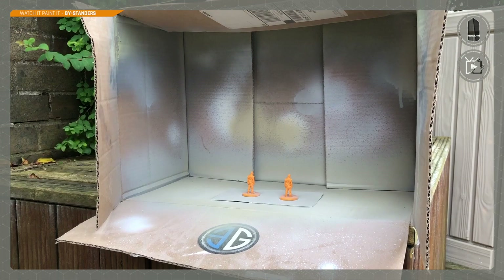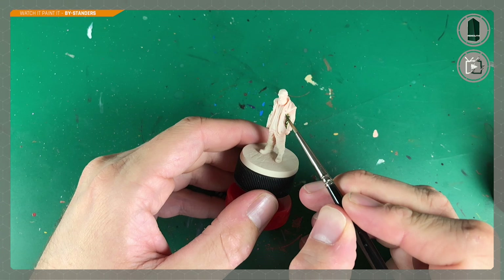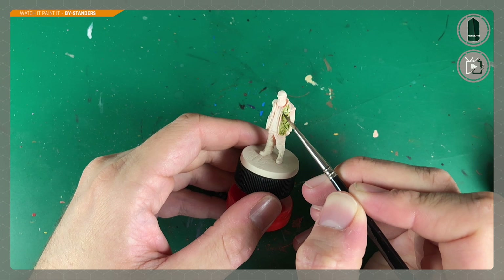When that's finished, we turn the can upside down and empty the nozzle with a quick upside-down burst. Now the real work begins. I'm starting with Militarum Green contrast paint on this gentleman's overcoat. You can see it goes on nicely — it's brighter on the raised parts but sinks into the creases, joints, and folds to create that realistic shadow.